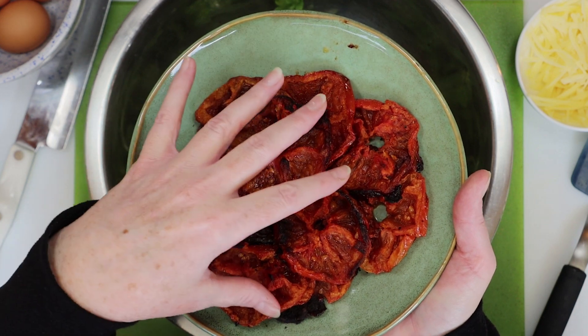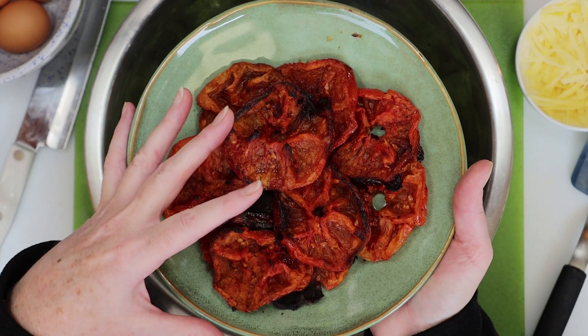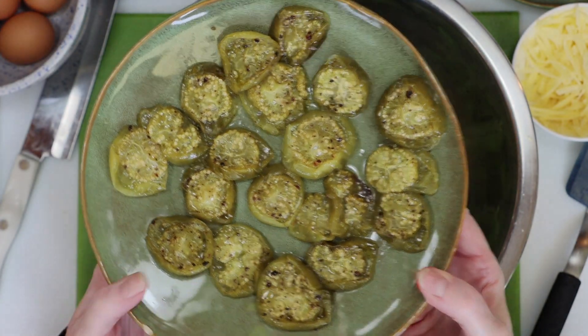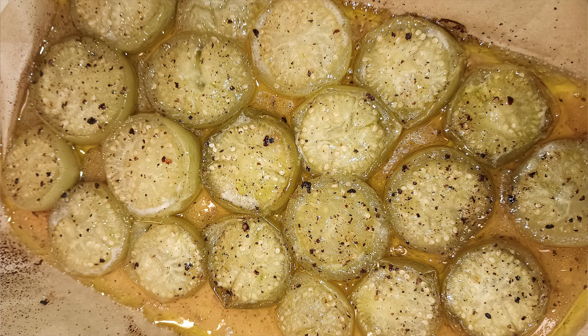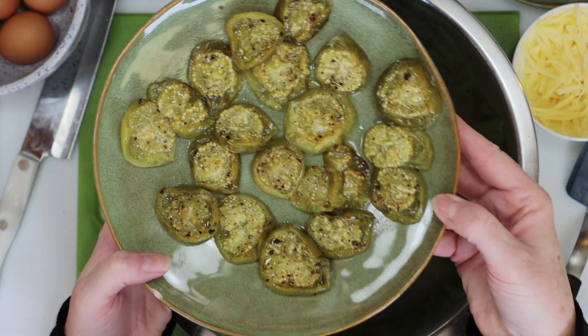All you have to do is cut your tomatoes in half, pull out the seeds, and cook at 400 degrees for one hour with olive oil, salt, and pepper. I also made these roasted tomatillos the day before, and all you have to do with these is cut them in half, cook them with olive oil, salt, and pepper for 30 minutes at 400 degrees. It's up to you whether you want to use the tomatoes or the tomatillos or both.